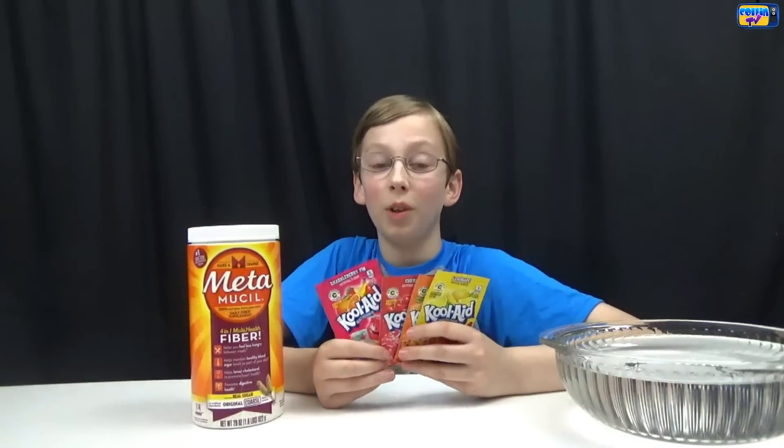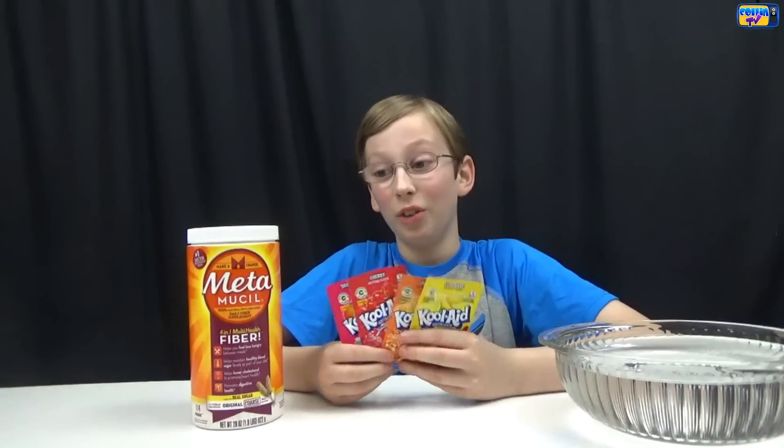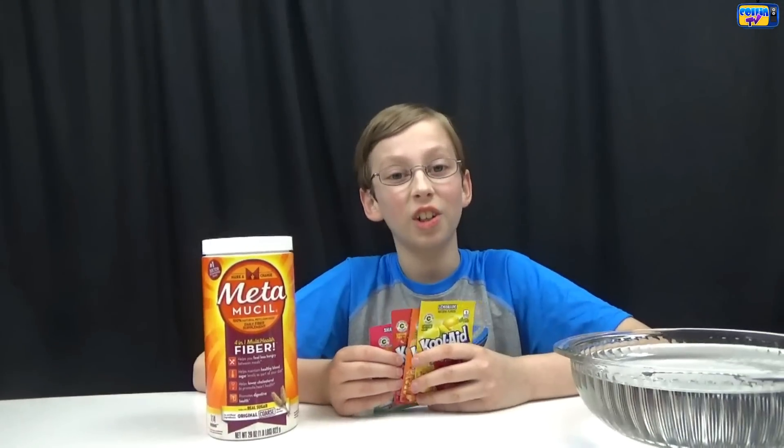Hey guys, it's me Colin and today we're going to be making a really fun edible slime recipe. We saw this on Pinterest so I've been really hoping to do this, so let's get started.